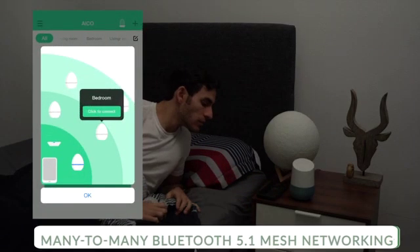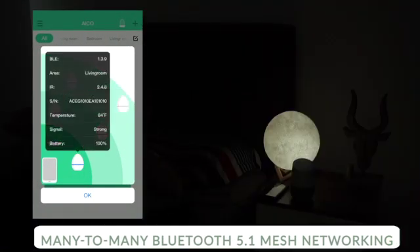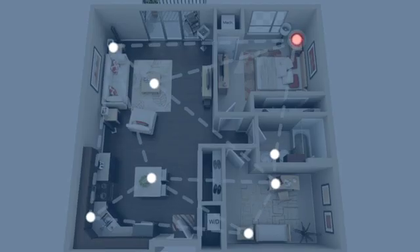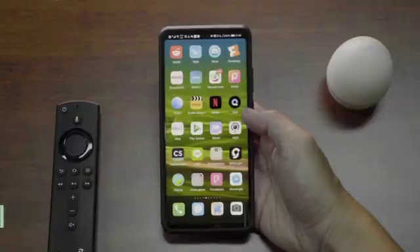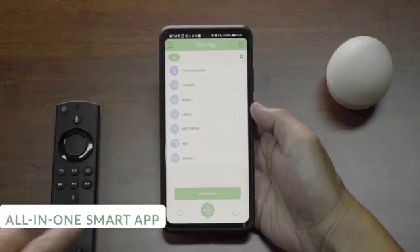Connect a couple of SmartEggs together to build up a Bluetooth mesh network. You can control multiple devices from different rooms. Pair your remote control with the SmartEgg — easy and simple.